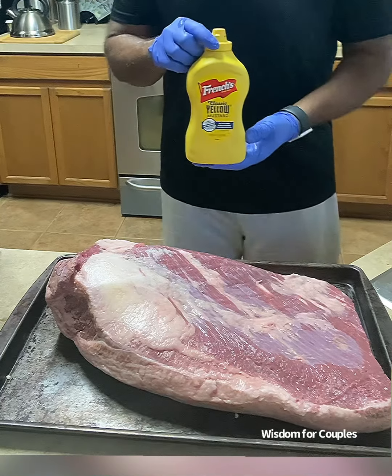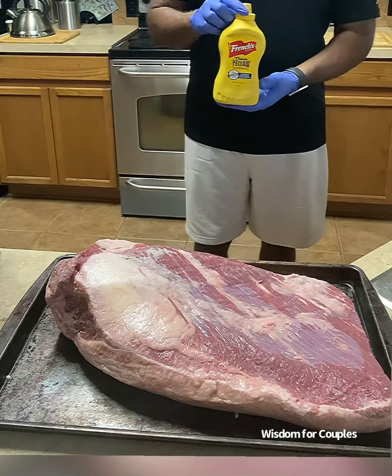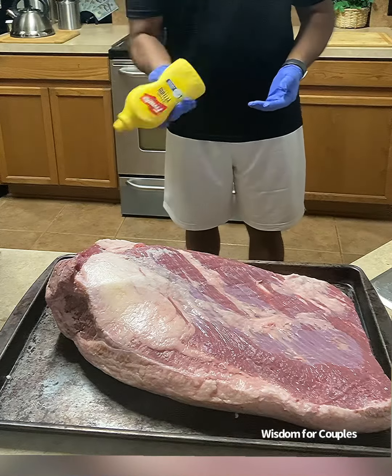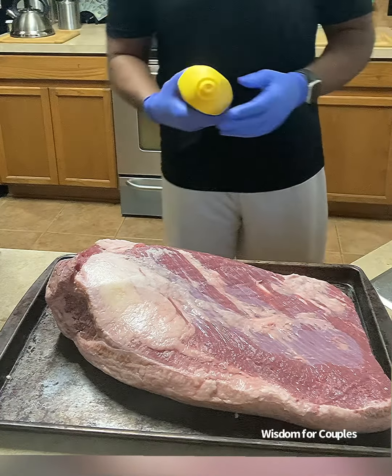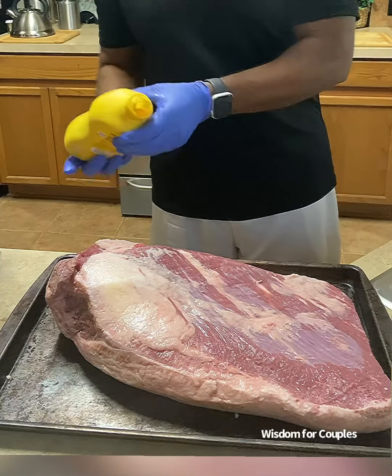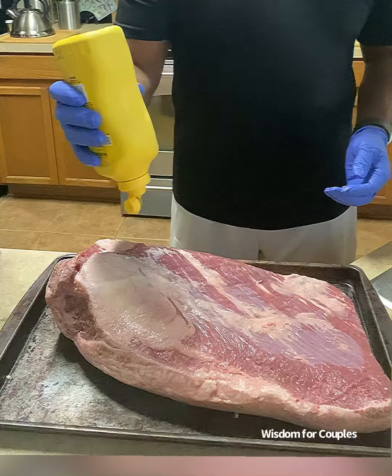Now, my dry rub will consist of this mustard that we use, which by the way is tasteless on the brisket, to cause my dry rub to stay on better. And mustard has an ingredient that's one of the most popular supplements sold today — it's called turmeric.